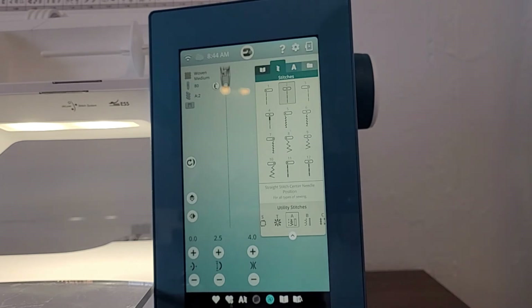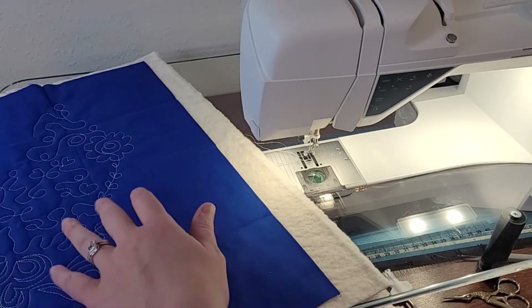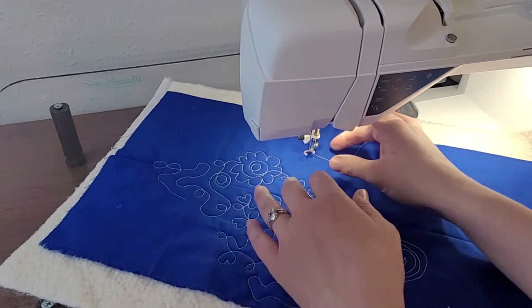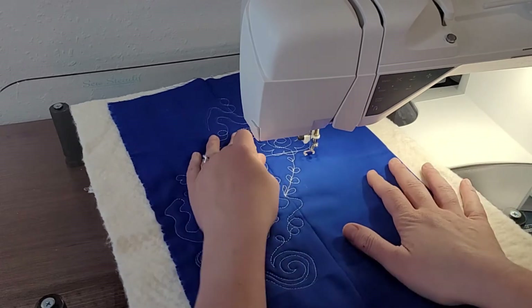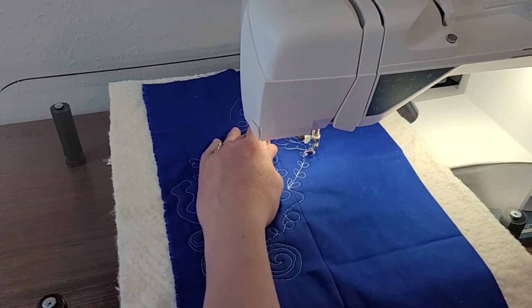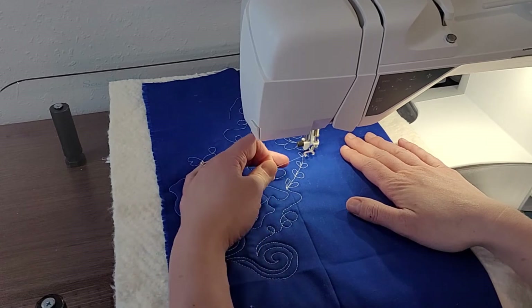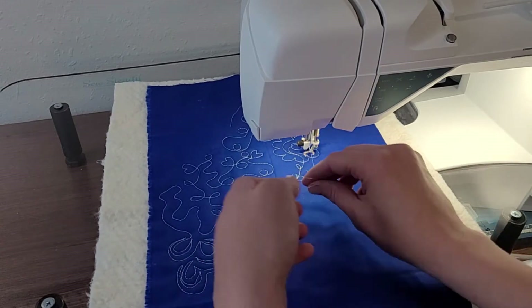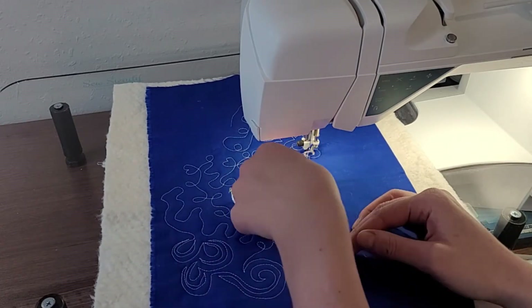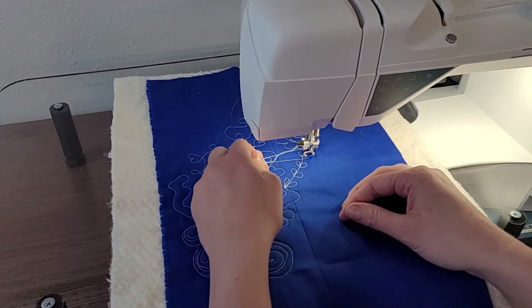We are all set up for free motion quilting. A couple of tips: start by pulling up your threads. I'm going to drop my needle, pull my needle up, and hold onto my top thread so that I can pull up the bobbin thread as well. That will prevent any nests from forming on the back of your quilt.